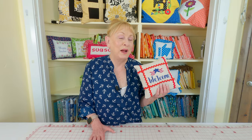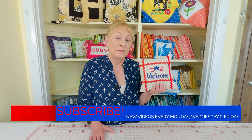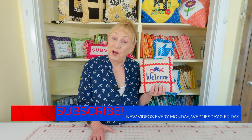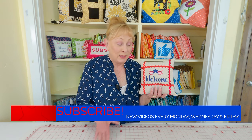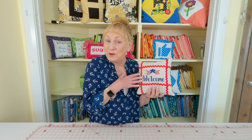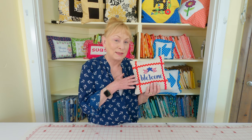Hi, I'm Cheryl and welcome to the Sewing Room channel. I'm going to demonstrate how to make this cute little cross stitch pillow. It's got a patriotic theme to it, but if you're not into cross stitch and you don't really want to do cross stitch, you can use patriotic fabric to make this same pillow. Now let's get started.